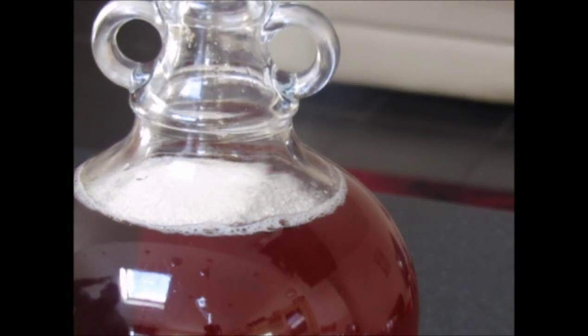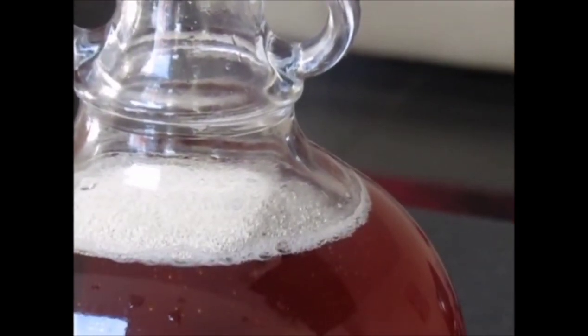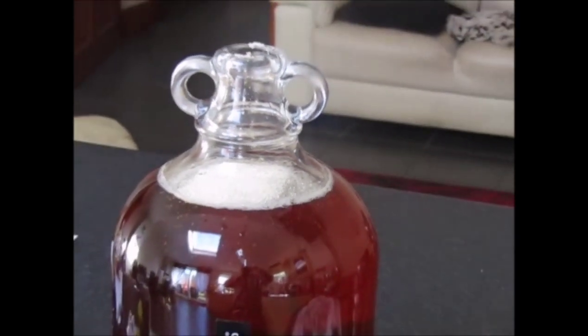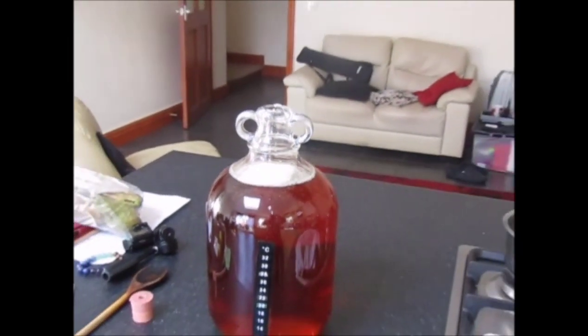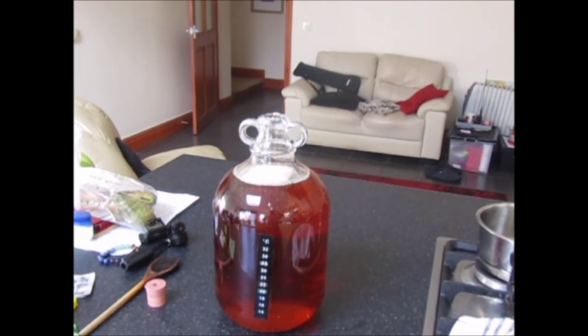And that's it, all done. We're going to leave that to ferment out now. As I said, the last batch took five days, and we'll leave it to ferment at about 20 degrees Celsius. Then we bottle it up after about five days, so all that's left to do is add the bung.